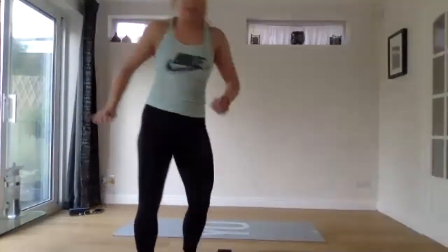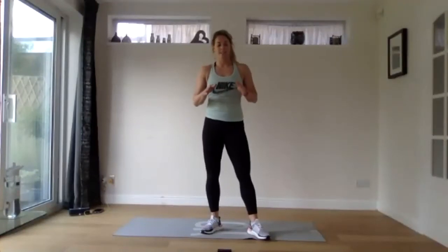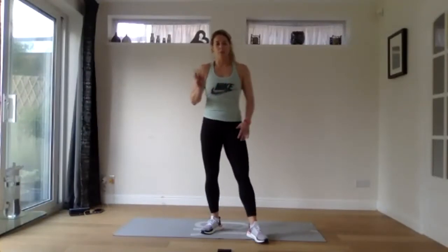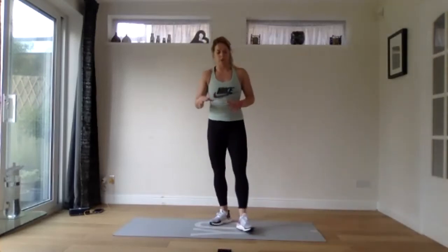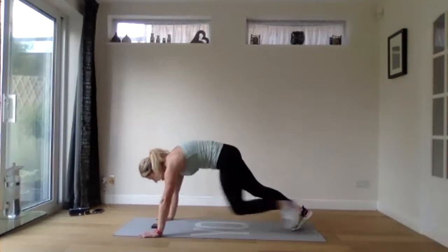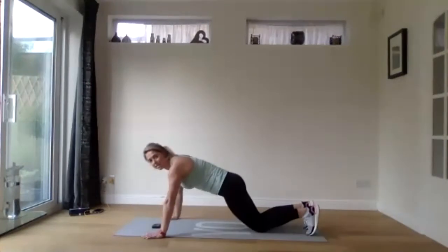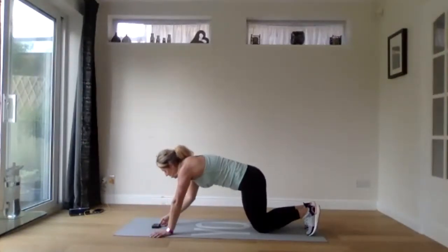That's the warm up done — grab a quick drink. What we've got today: we have a little circuit focusing on upper body but with some other stuff in between. There are eight exercises. We're going to work for 45 seconds on each and go around twice exactly the same. On the third round we're going to mix it up a little bit. I'll show you each exercise at the start. To begin, we're starting off with press ups — 45 seconds. You can either do full press ups or come down onto your knees. We're going in three, two, and one.